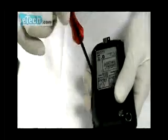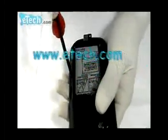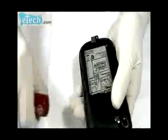Please look at the locations of the screws. Here are 6 screws. Unscrew them.